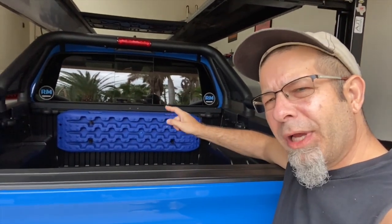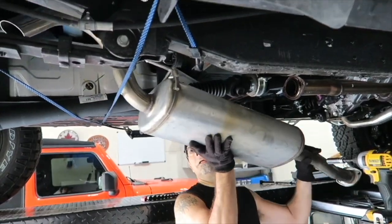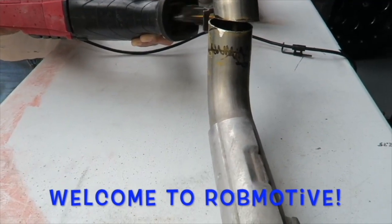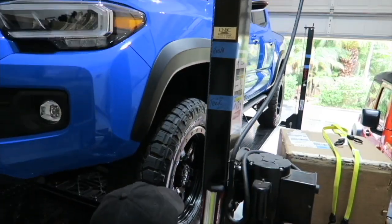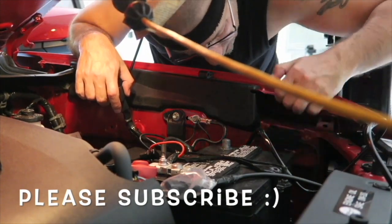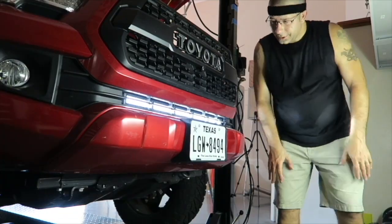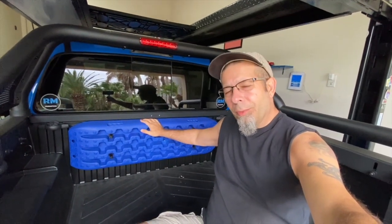Good morning everybody. Today I'm going to improve the way I store the recovery boards on the Tacoma.